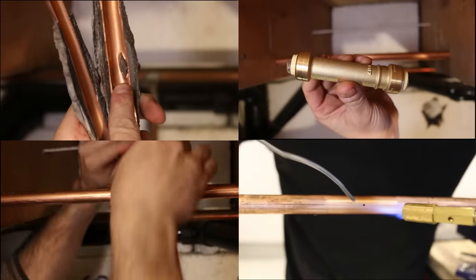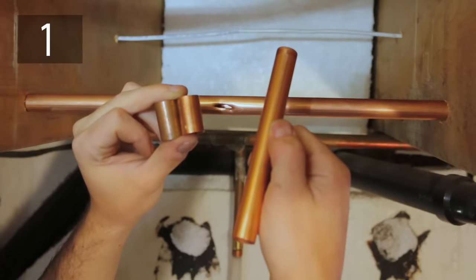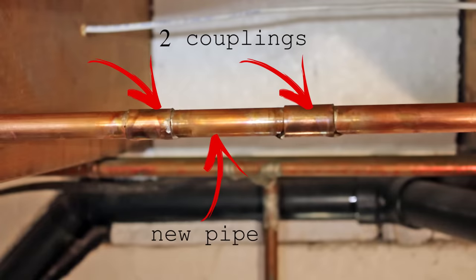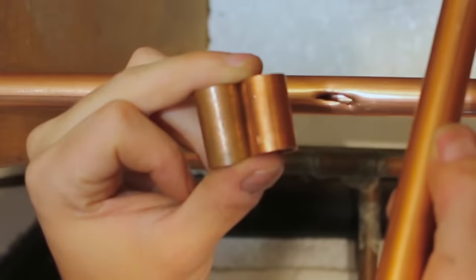I'll be enumerating these by priority. Starting off with number one: using two couplings and a piece of pipe. This is by far the most common and up-to-code way of repairing a leaky pipe, but it requires some soldering. This should be your first go-to method for fixing a burst, perforation, or pinhole in any case. All you need is two couplings the same size as the pipe and a piece of pipe.